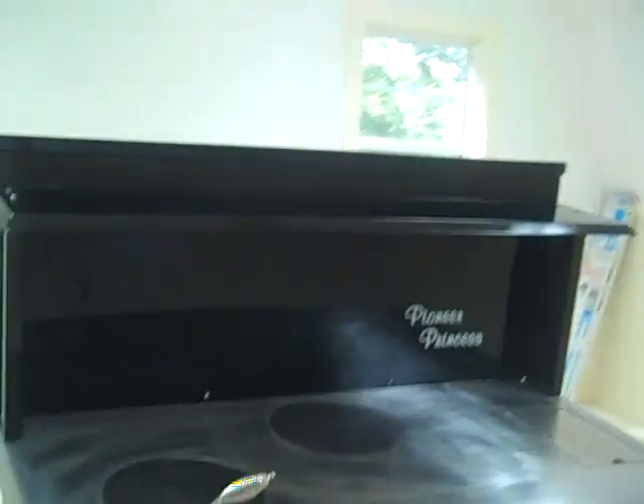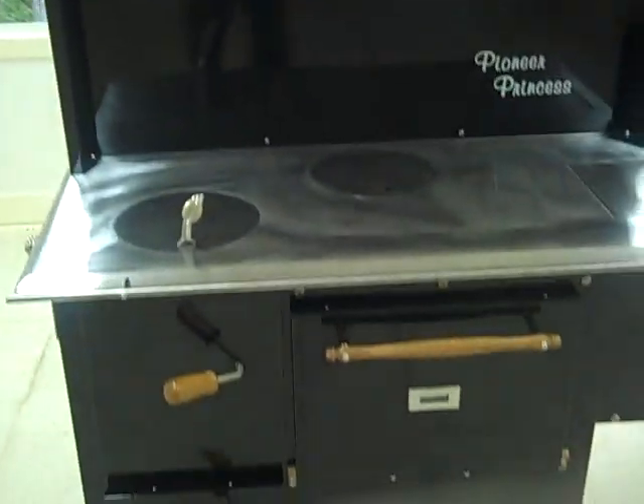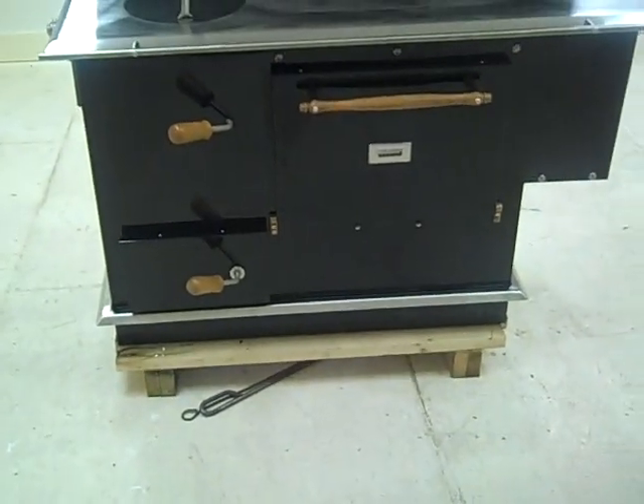The only feature I would recommend adding is a warming shelf that would go here — that's another accessory. Pretty simple. Good-sized firebox — takes 18-inch wood. There's that grate shaker from the back. It's got fire brick in here. Great little wood cook stove.